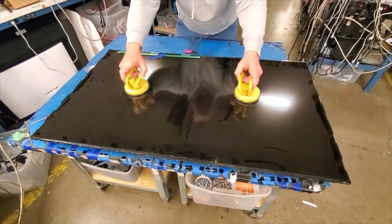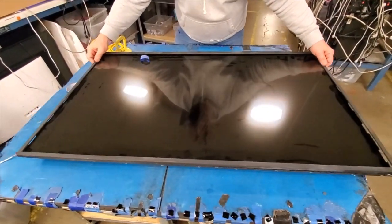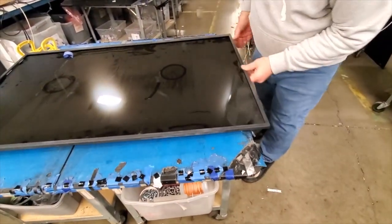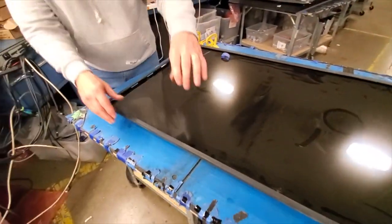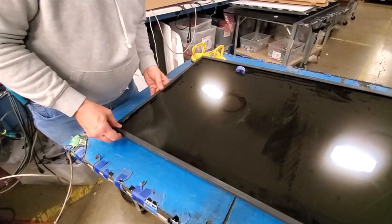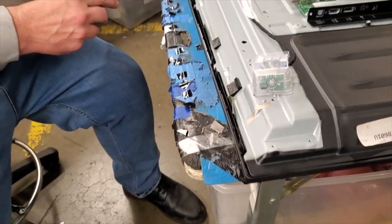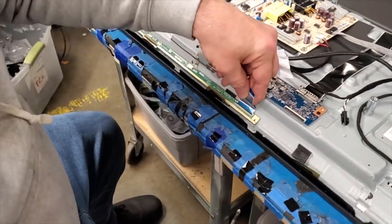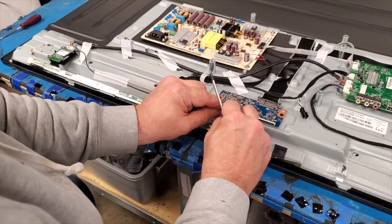Reinstall the TV panel and release the buffer boards. Reinstall the TV bezel and reinstall the screws on the bezel along the bottom of the TV. Connect the ribbon cables back to the buffer boards, and be sure the buffer boards are aligned in the tabs on the TV chassis.